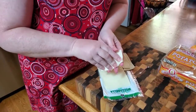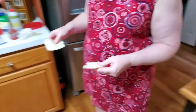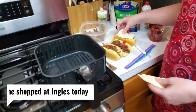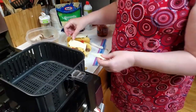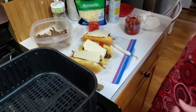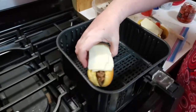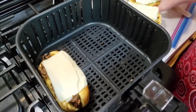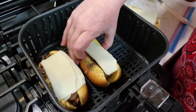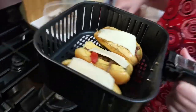Chris went to get ground beef and he couldn't find any. Oh, you got ground beef? The only thing I didn't get is flour - he couldn't find the self-rising flour. They had plenty of bread at the grocery store today, just not a lot of flour. Okay, let's put these in the air fryer.